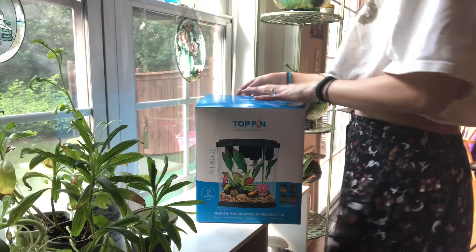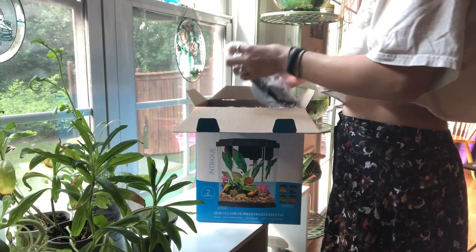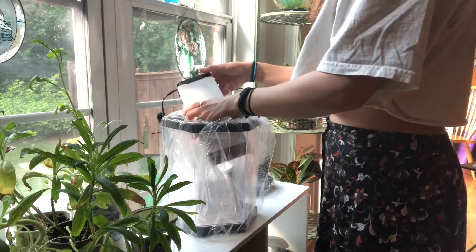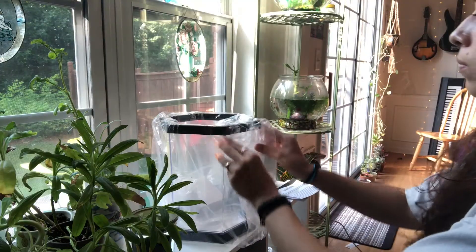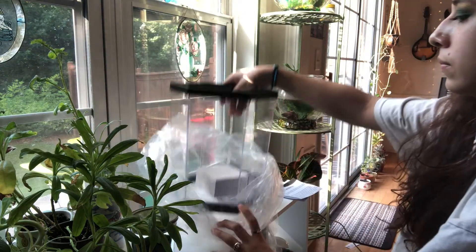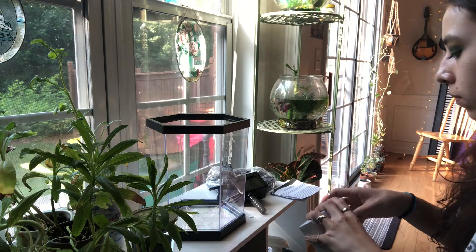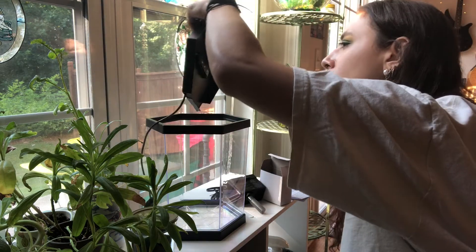The first step is going to be unpackaging it all and reading the instruction manual. I was really excited that these tanks came in this shape because the reason I didn't get tanks before was the sizing — they were too big and I didn't have space. I had my fish on a long tower-type plant holder. The reason I like this tank shape so much is because it's actually going to fit on the same tower they were on before.